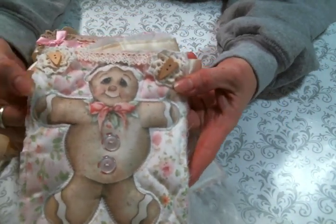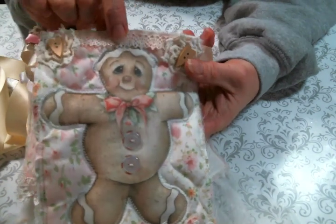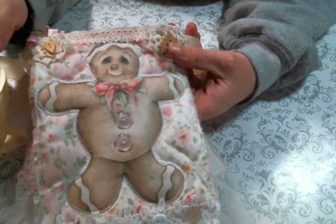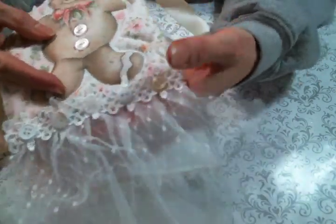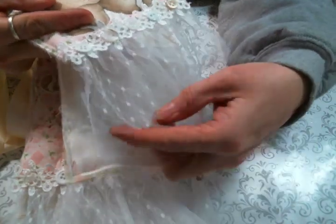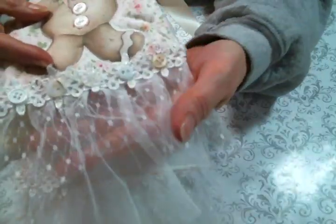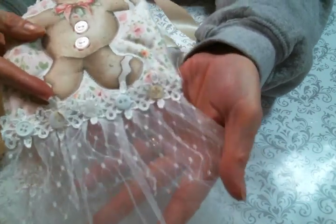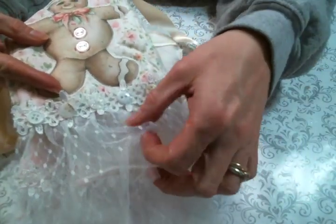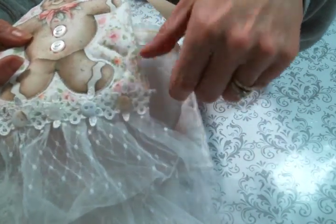It's so cute! On this one I trimmed the top with this cute little crocheted lace right here. It's one of my favorites — if you've been watching for any length of time, I put this on a lot of projects, and Kim does carry it in the shop now. It has two layers and then it has this pretty trim across the top of it.